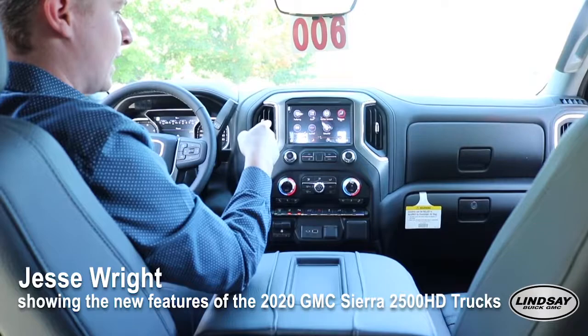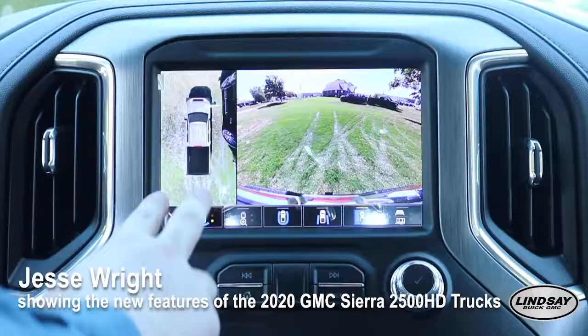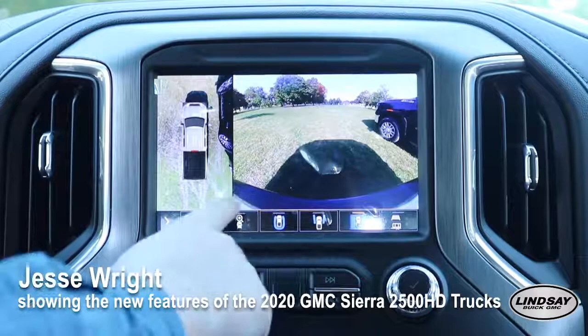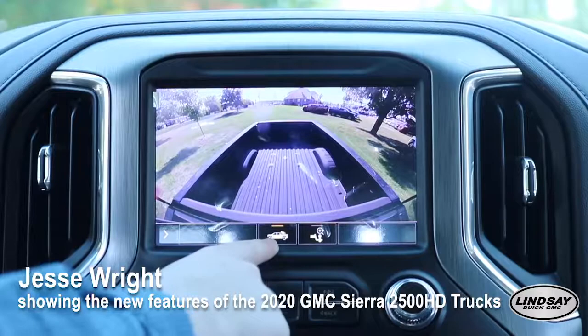The 2020 Heavy Duties also have the all-new camera system. If I open up the camera, you have a 360-degree view going around the truck to see everything that's going on. You get a bird's-eye view, you can see what's going on out of the back and front, what's going on with your front tires, and what's going on down the back if you have a trailer connected.